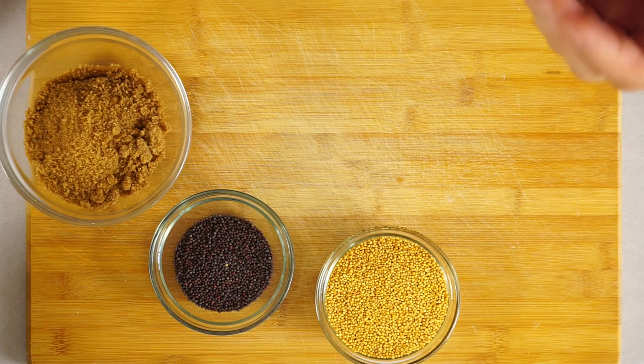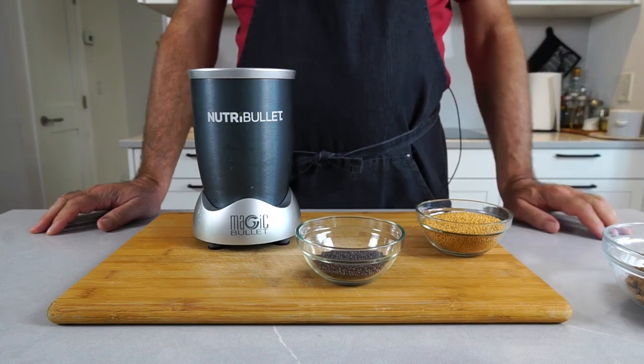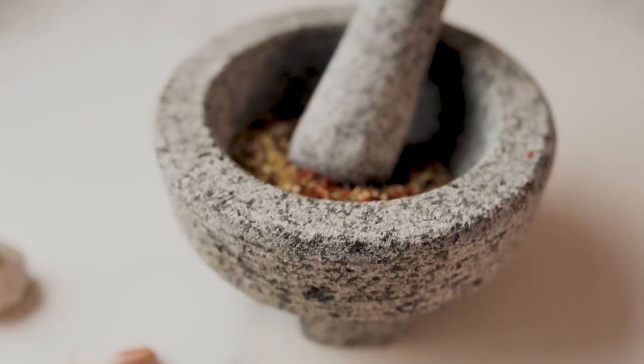Bavarian sweet mustard has kind of a gritty consistency, so it's not a perfectly smooth mustard. In order to achieve that, I'm using my Nutribullet. You can use any high-speed blender, or a spice grinder or a coffee grinder. You could even use a pestle and mortar — it would work with just a little bit of elbow grease.